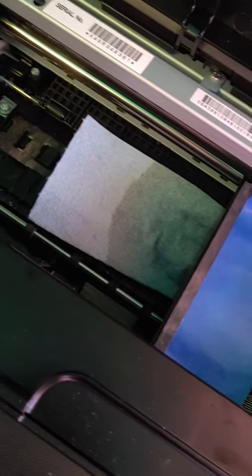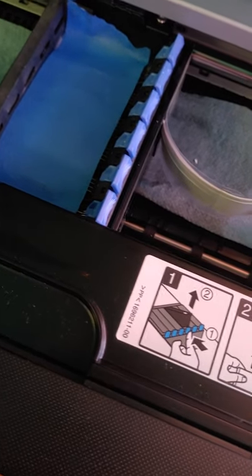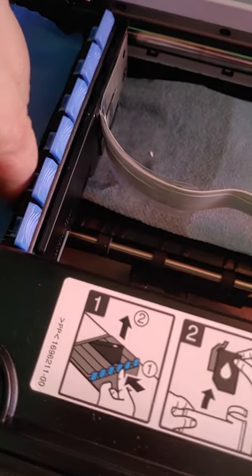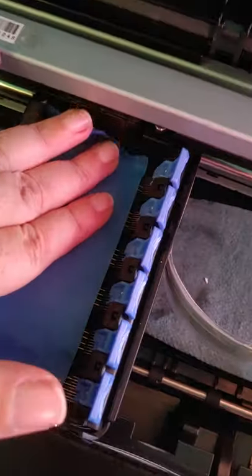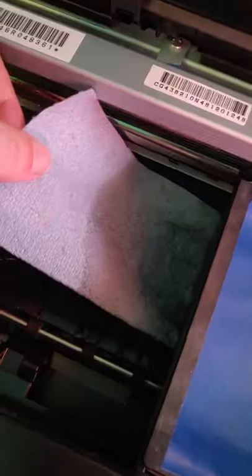I've already done my printing for the day and I've already done my normal maintenance, which is to clean out the little ink slots. I've got that tape down, and I've put the paper towel dampened with the cleaner on it and the napkin underneath the printhead.